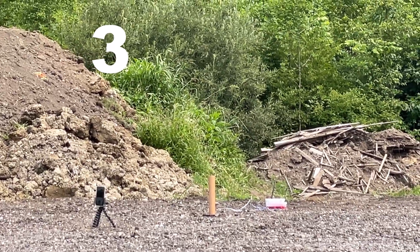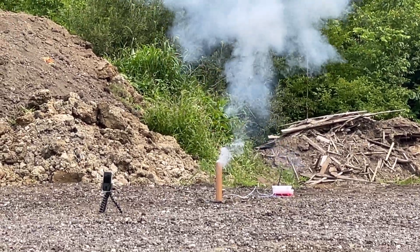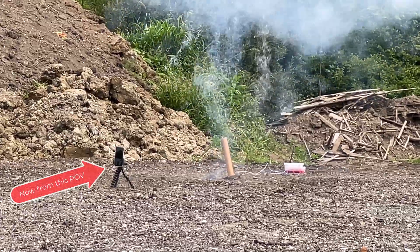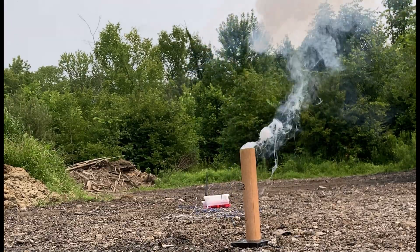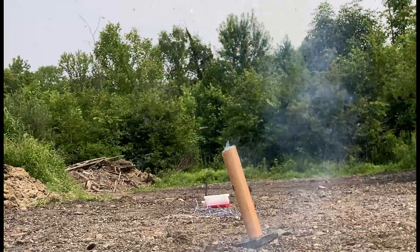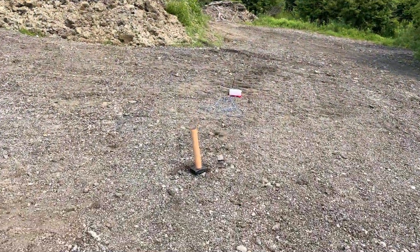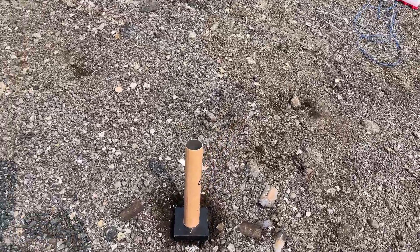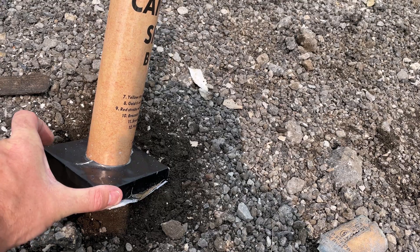We're going to try a second time. I'm so sad — look what happened. Five, four, three, two, one. I am thoroughly impressed with the fiberglass tubes.